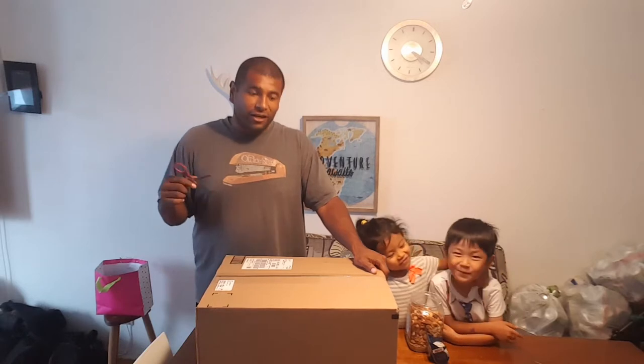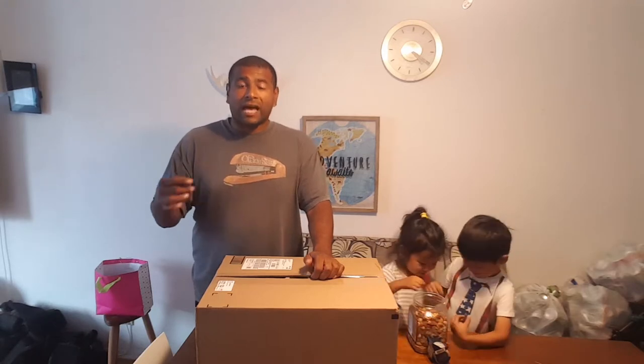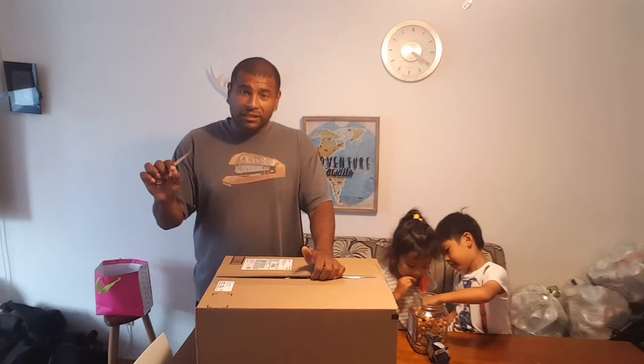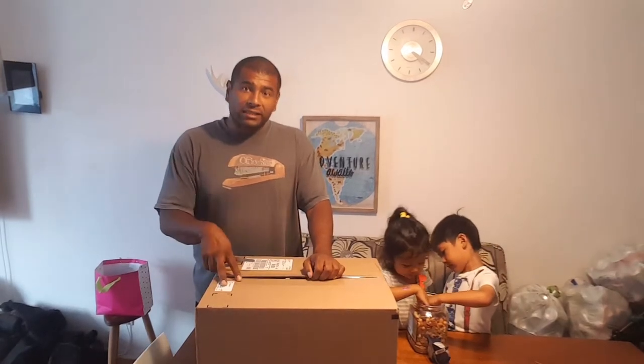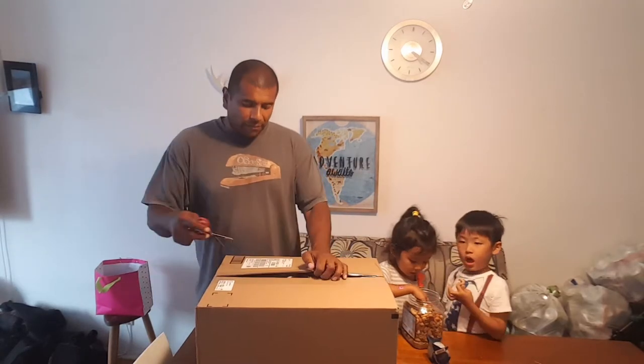Hey guys, thank you for watching this video. I'm going to do an unboxing of a meat cutter that I bought on Amazon. Since I'm on the keto diet, we do a lot of yakiniku, which is like Korean-style meat, and also a lot of nabe or hot pot. We buy a lot of thin-cut meats, so I decided maybe if I buy this and buy frozen meat, which is cheaper, it might be a little bit better.